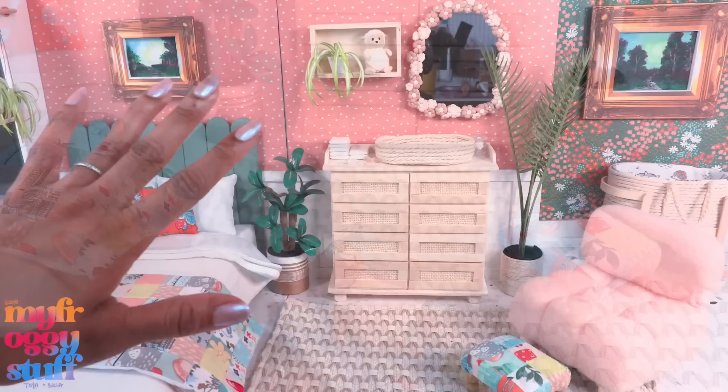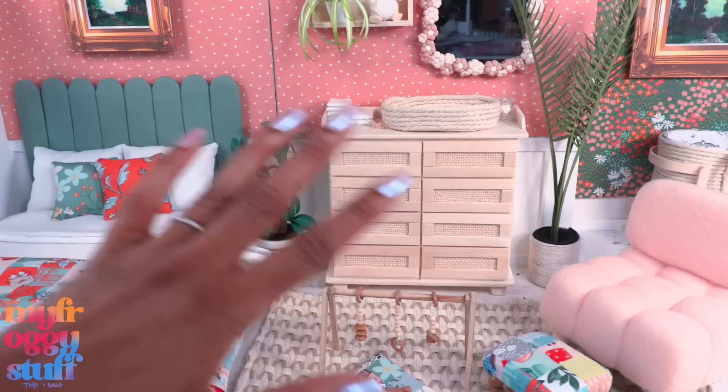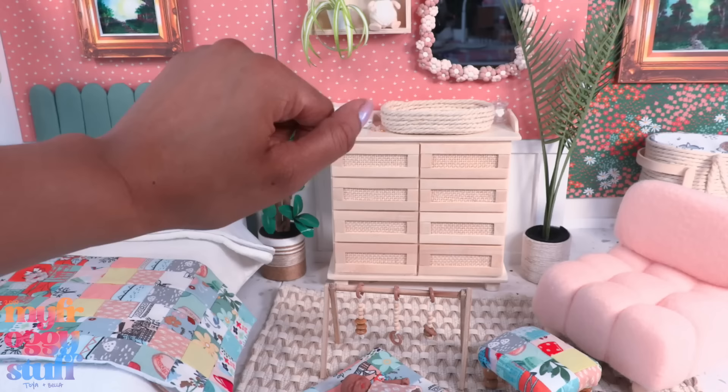We made space in the middle of the floor for our little play mat, and we have our little gym with the toys and lots of bright colors leading into summer. Oh yeah! Thank you for joining us while we had fun making doll stuff. Like, comment, share, and subscribe — don't forget to ring the bell and follow us on Instagram at My Froggy Stuff, The Frog Vlog, and Bella of My Froggy Stuff. We will see you next time, bye!